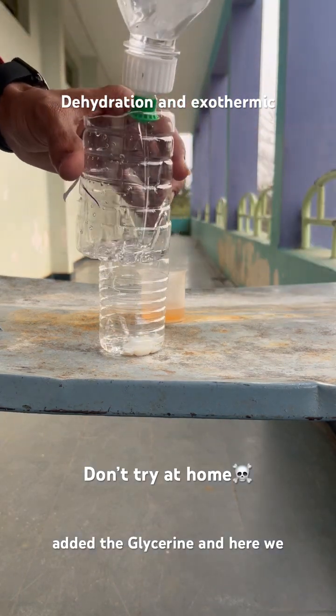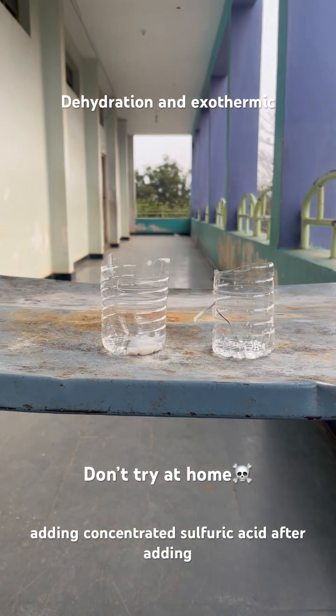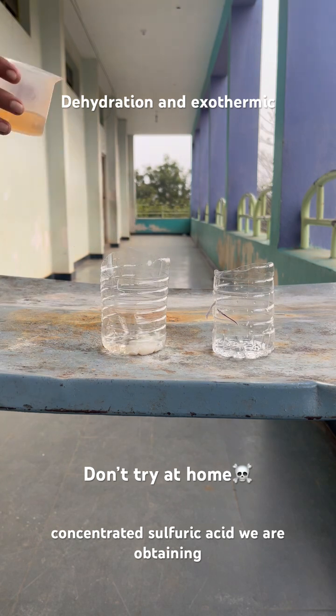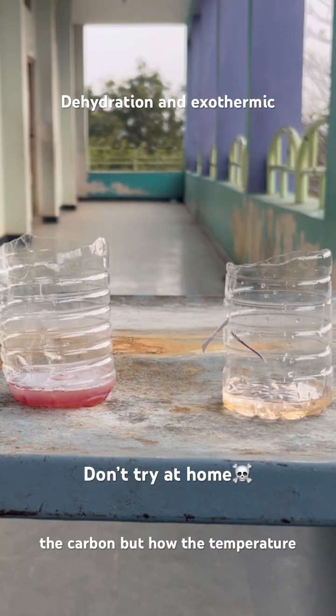We are adding glycerin in both containers, and then we are adding concentrated sulfuric acid. After adding concentrated sulfuric acid, we are obtaining carbon — but notice how the temperature changes.